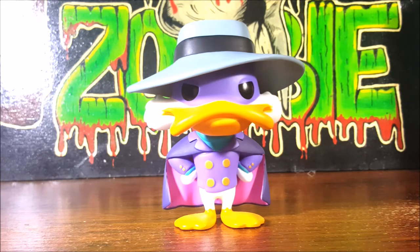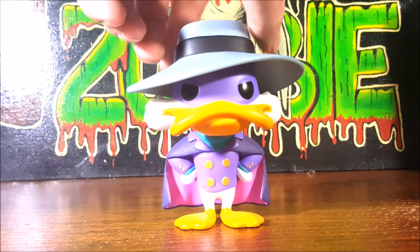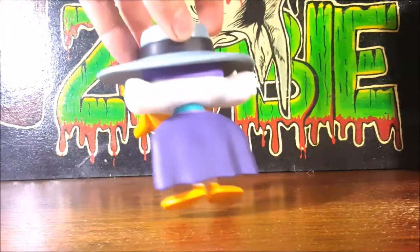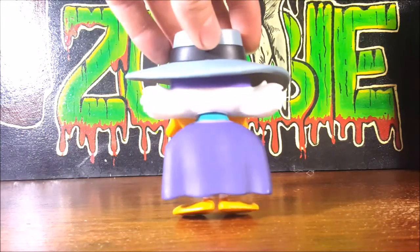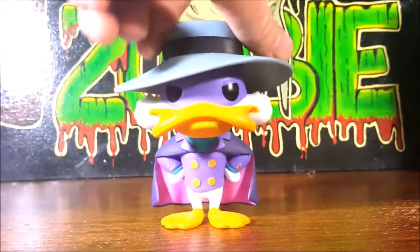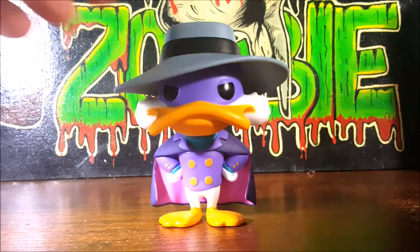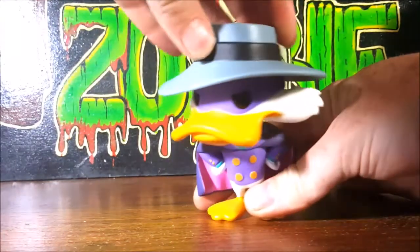Let's go ahead and spin him around and take a look at the back. Plain back — you can see his collar, his feet, his cape. The cape is very reminiscent of Batman. Darkwing Duck has always been kind of Disney's version of Batman, I guess you'd call him. And as with all Pops, his head does turn all the way around.